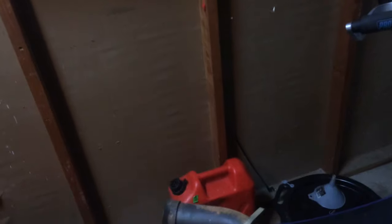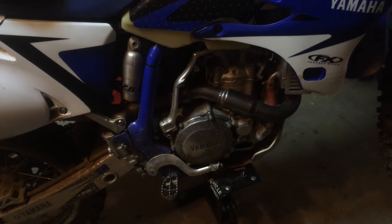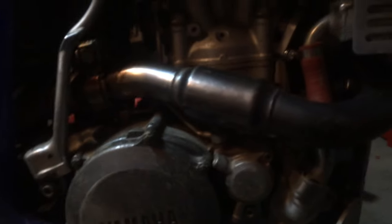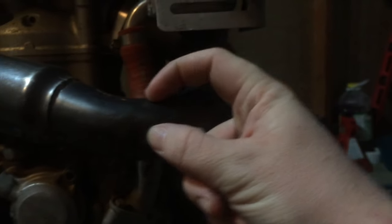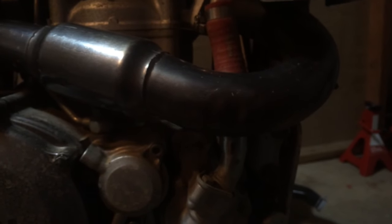Now what I did, since I'm on a budget, I went on eBay and I found a FMF power bomb unit for $30 used. The reason it was $30 is because this whole area here was completely crunched in — about half the pipe was crunched in. So the person selling it thought it was completely garbage.